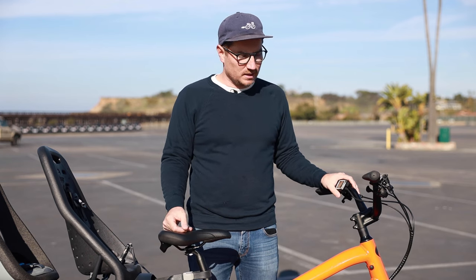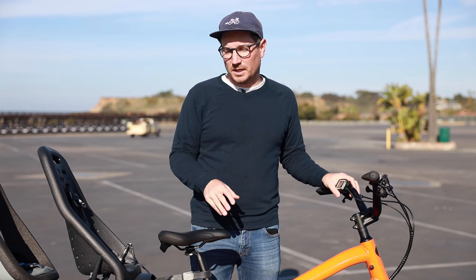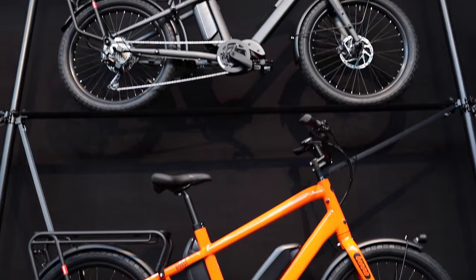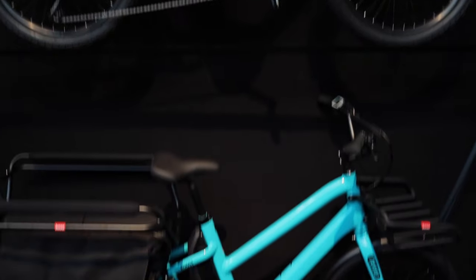You'll still have the other options with the Speed motor and everything else, which is really nice. The bike is also available in three different colors. On the standard frame it's available in this orange, blue, and a gray, and the step-through is available in blue and gray as well.